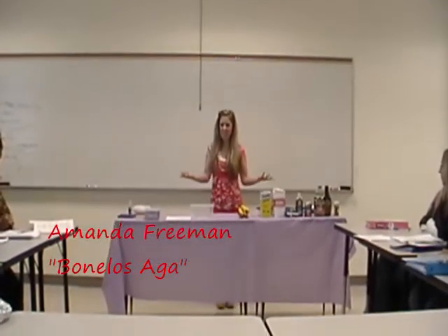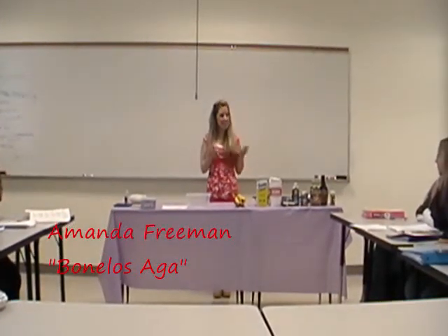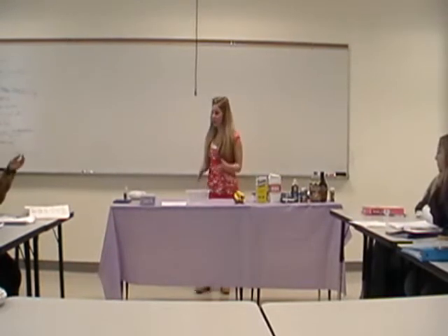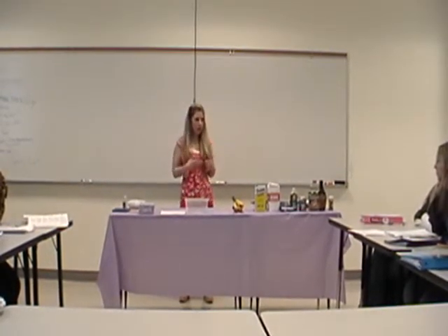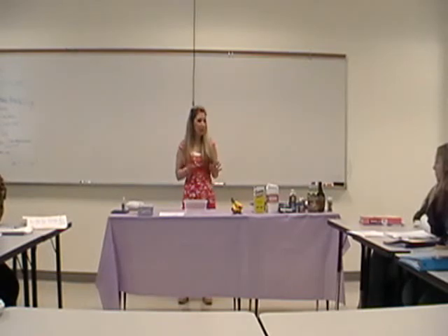Buenos dias, everyone. My name is Amanda, and today I'm going to show you how to make Bonalo Saga. I'm sure you've all heard the expression, as American as apple pie. Well, on the tropical island of Guam, which is where I was born, the Bonalo Saga is as Guamanian as you're going to get.